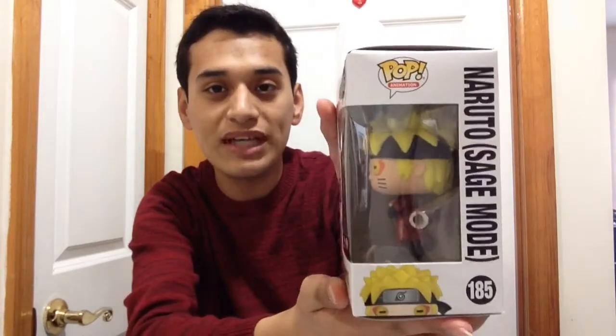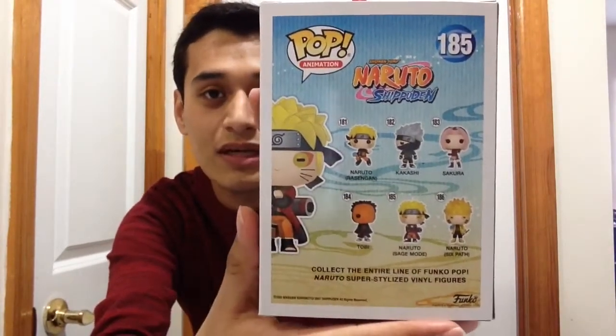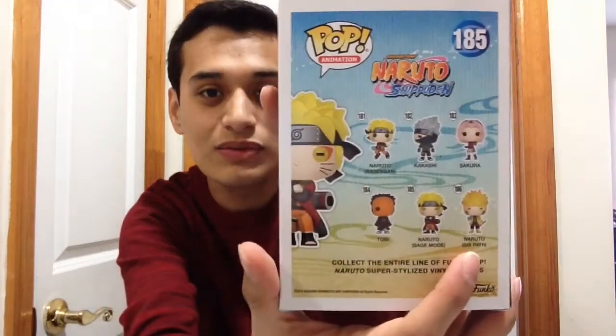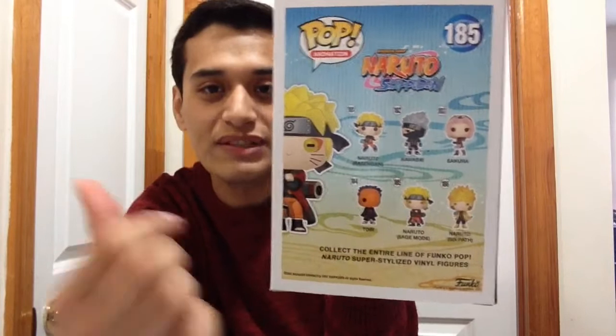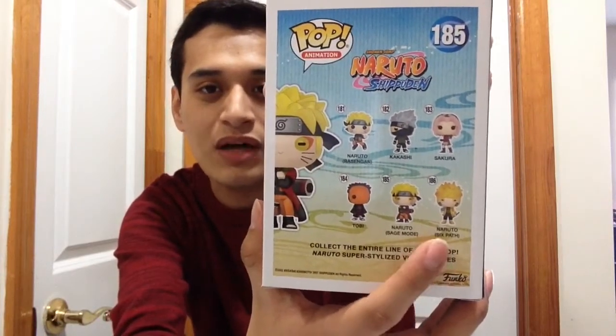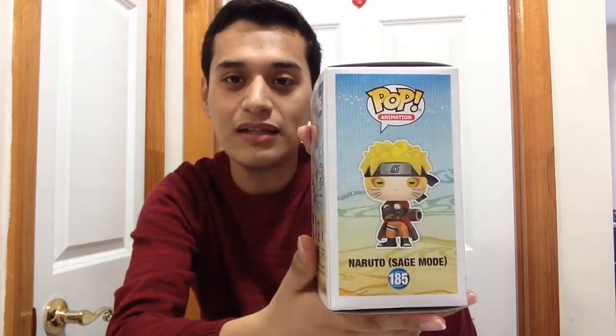I'm going to go ahead and show you guys the box. Here is the box — and here's the back, which shows other Funko Pop figures available from the Naruto Shippuden series. I also got the Naruto Six Path figure, which I covered in my previous episode if you guys want to check that out. Here's the side of the box, the front part, and the top part — the box is in excellent condition.